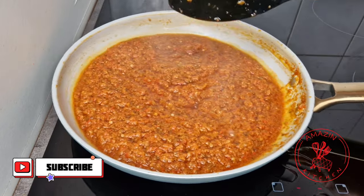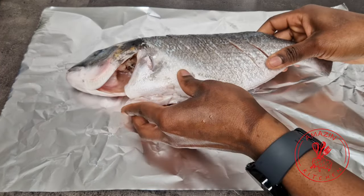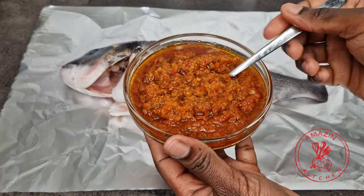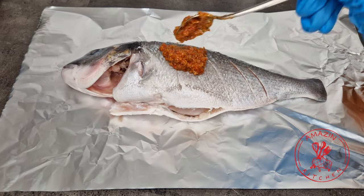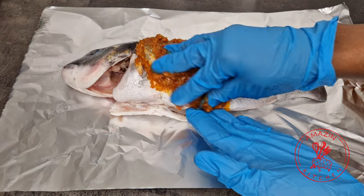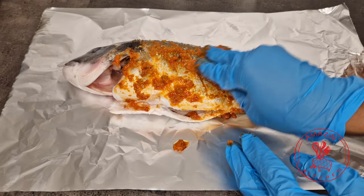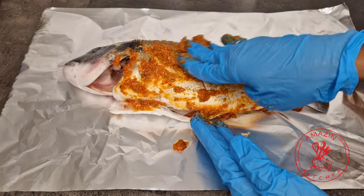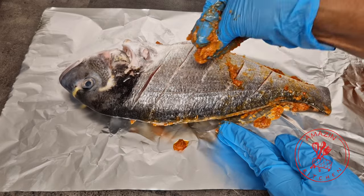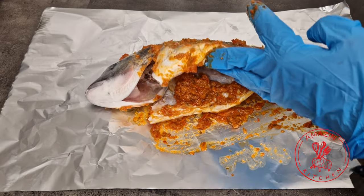Once you are happy with the flavors of your sauce, take it off the heat and use it on your fish. Scoop some of the sauce into a separate bowl so you don't keep touching the sauce back with the spoon you touched your raw fish with. You can use the remaining sauce as a dipping sauce or as flavoring for your stews. I will be grilling my fish in a foil, so on the foil I have added my fish and I'm going to generously smother it with the marinade, making sure it enters every corner. I didn't add any extra salt or seasoning to the fish because the marinade is well flavored and salted enough. Definitely do not forget to season the belly as well, because we want the fish to be flavorful everywhere.